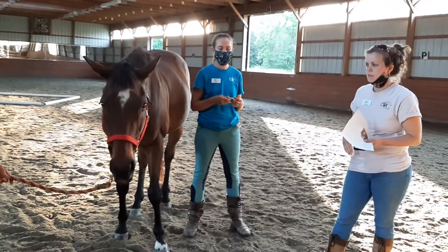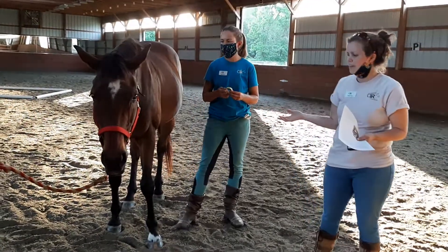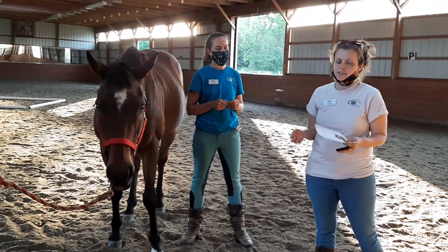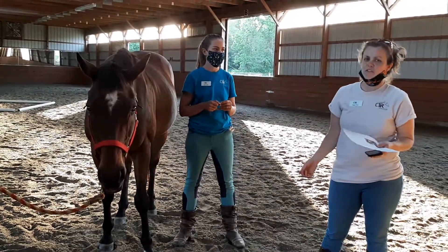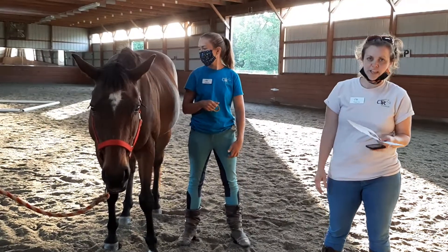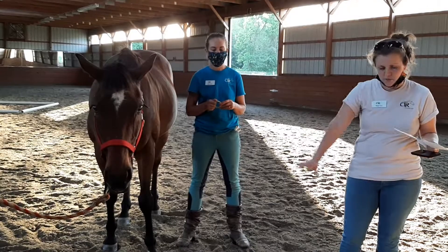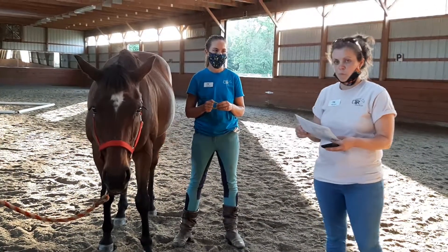For this portion we're going to be talking about how we actually weigh a horse. We have Dreamer with us, and you can weigh a horse in several different ways. Horse scales do exist, typically in veterinary hospitals. We don't have a horse scale here — they are quite large, flat on the ground, and the horse walks right on top of it, so they have to be pretty big.